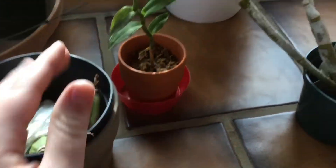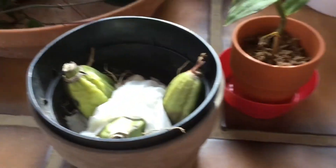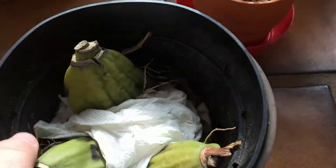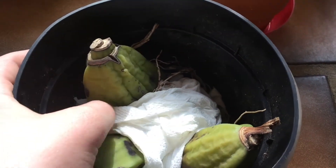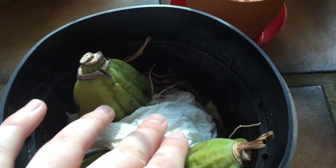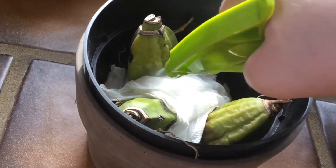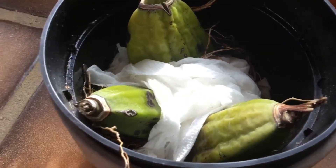Unfortunately I don't have any orchid substrate, which is pretty sad for an orchid-based YouTuber, but it is going to be coming soon. The only reason why I have paper towels in here is just to keep it moist since I don't have any substrate. I figured it would be better to keep all the roots moist, otherwise the roots would dry out quickly. I keep a paper towel in here and twice a day I spray it with my plant sprayer, and that keeps the humidity pretty good for them.